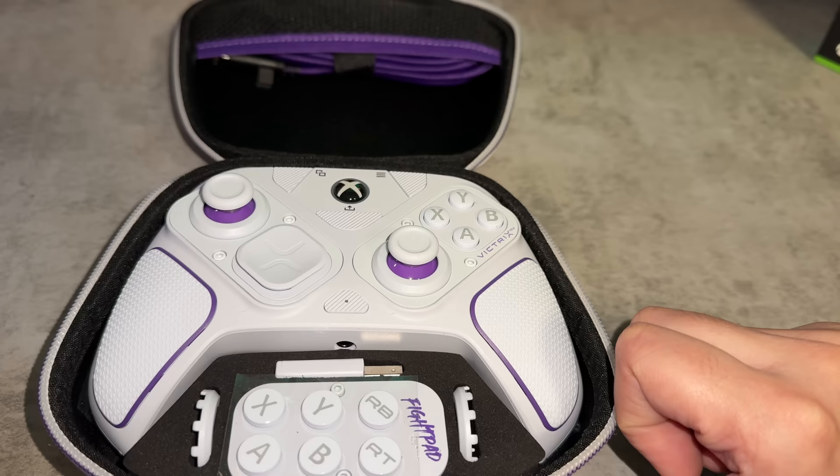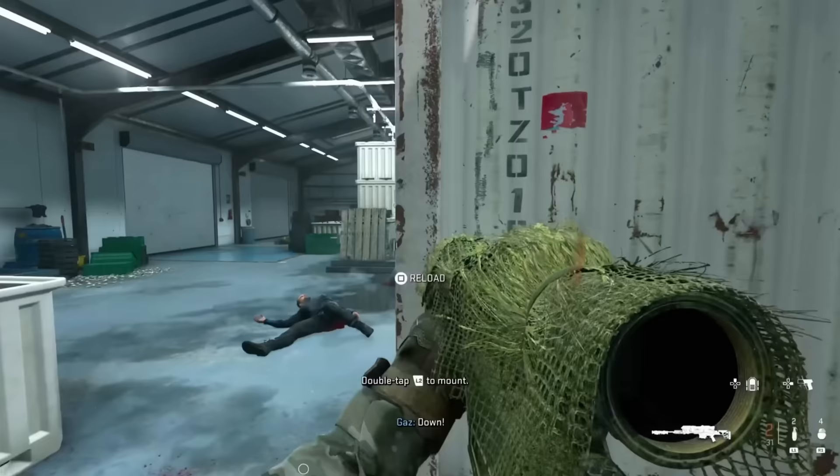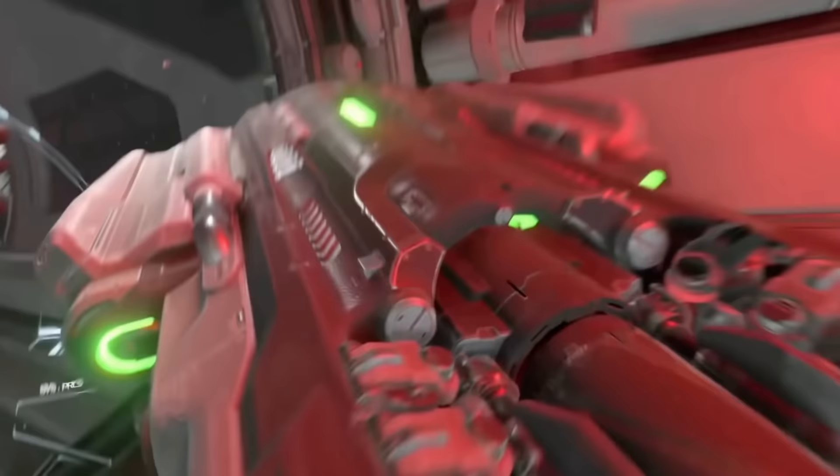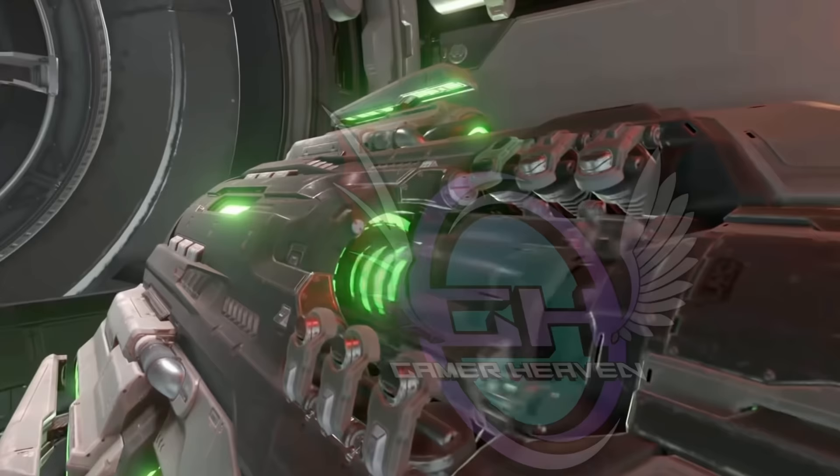Access granted. Big fucking gun. That intro's more appropriate than ever because I've got my hands on another BFG — or 'by freaking golly' — that's an insane gamepad from PDP.